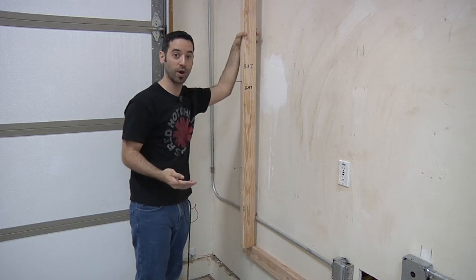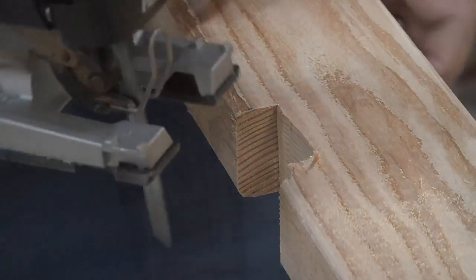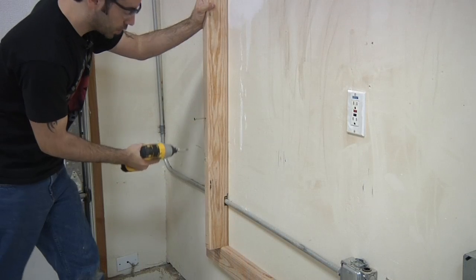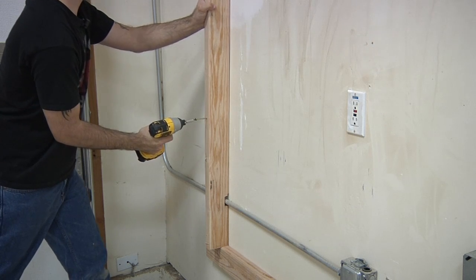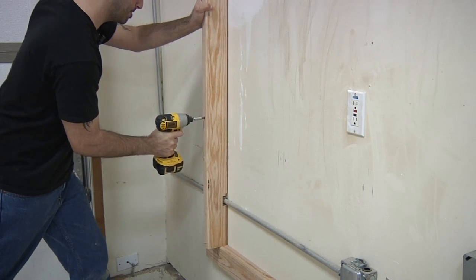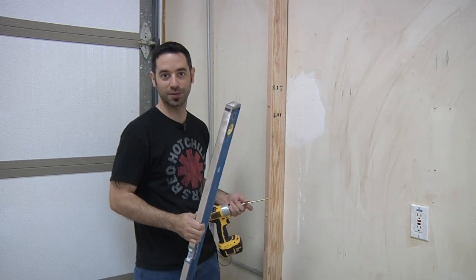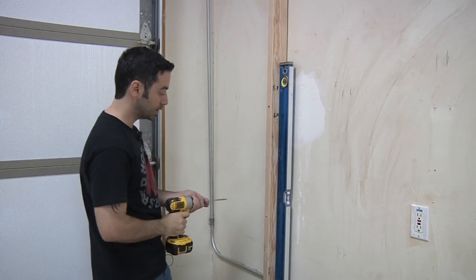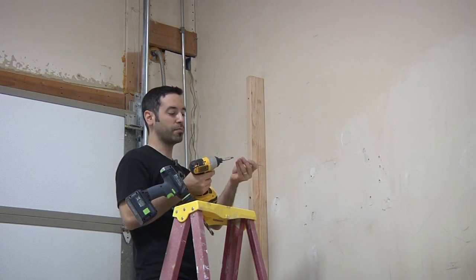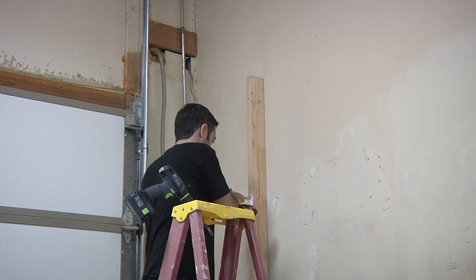My problem is I've got conduit to work around, so I need to mark the location and use my jigsaw to cut a little scoop that goes right around the pipe. Then I start by attaching the vertical with one screw near the bottom, check for level — assuming the stud is plumb, you should be able to put your level right against the board, make sure the bubble is centered, and then drive the rest of the screws. An impact driver is worth its weight in gold on a project like this.